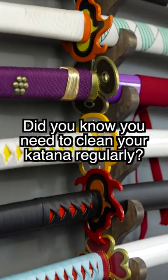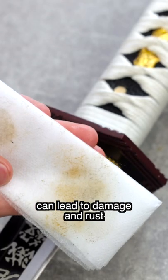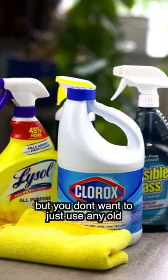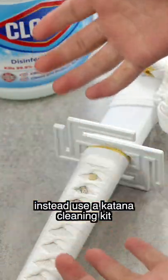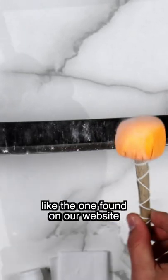Did you know you need to clean your katana regularly? Not regularly cleaning your katana can lead to damage and rust, but you don't want to just use any old cleaner like bleach, or else bad things will happen. Instead, use a katana cleaning kit like the one found on our website.